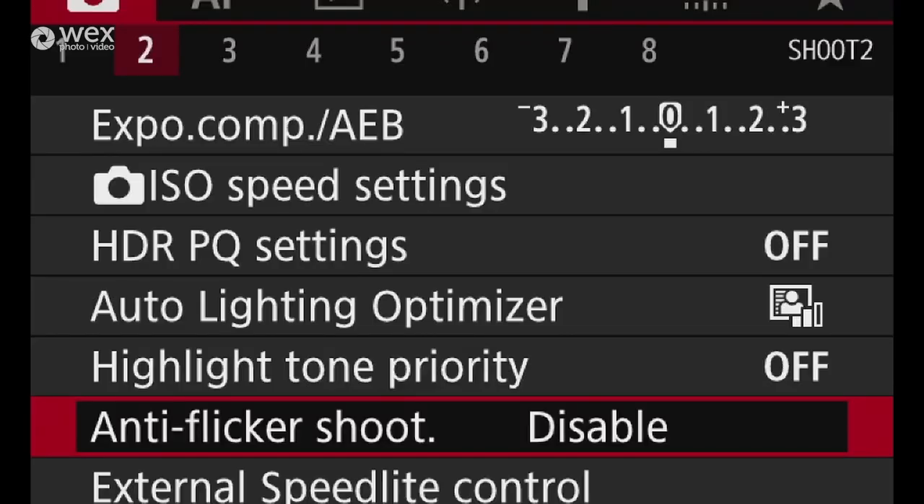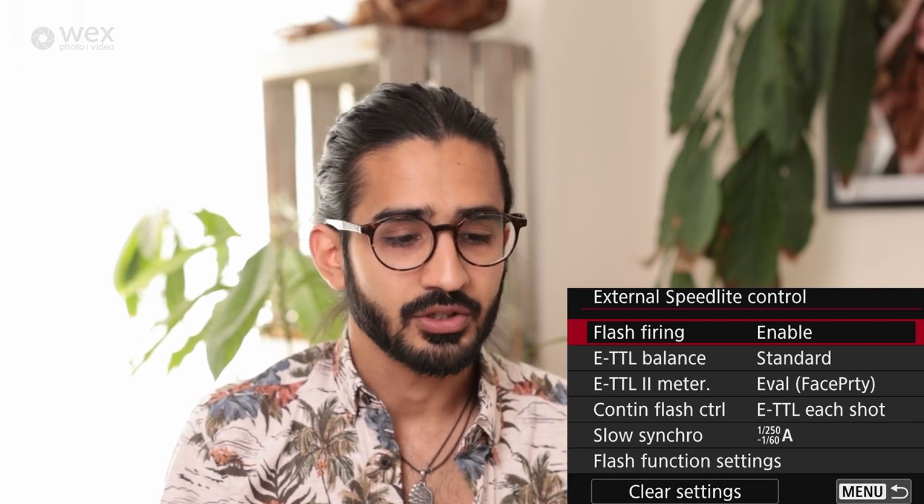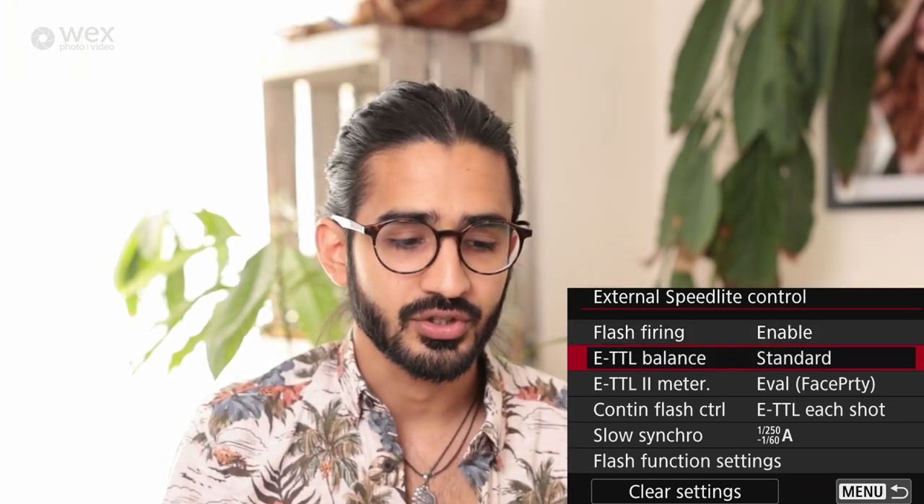Anti-flicker shooting is quite clever. All artificial lighting — particularly indoors and for sports photography inside — is flickering. When in burst mode, flicker shooting picks out the peaks of that brightness so you get consistent results. Without it, shots taken at different points in the lighting wave give very inconsistent exposure values. This does slow your high-speed burst, but you get consistent results.